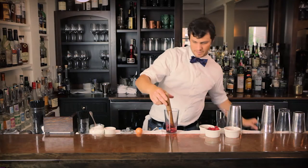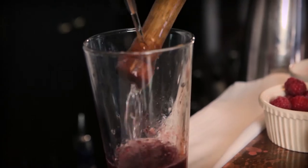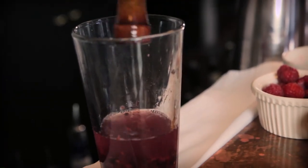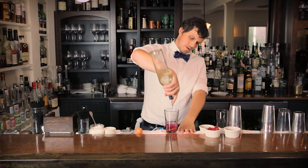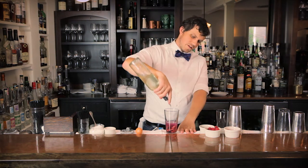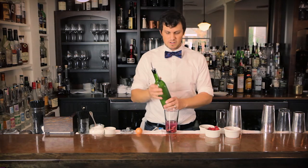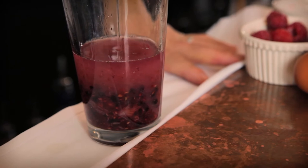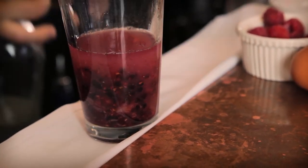Then grab your gin — two ounces of gin. I like to rinse off my muddler with the gin to make sure I get all those berries. About two ounces of gin, and now we're going to go simple syrup, about three-quarter ounce. Then put all these fresh juices in there — fresh lime juice and lemon juice. That's kind of a tarter flavor, so half ounce of lime and half ounce of lemon.